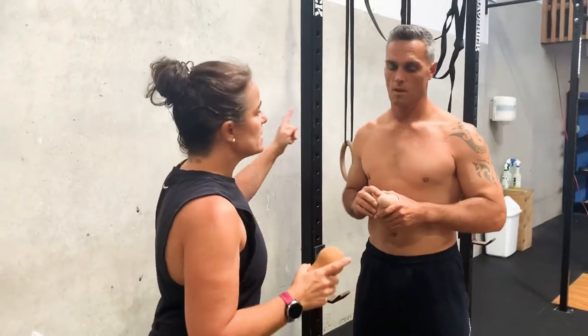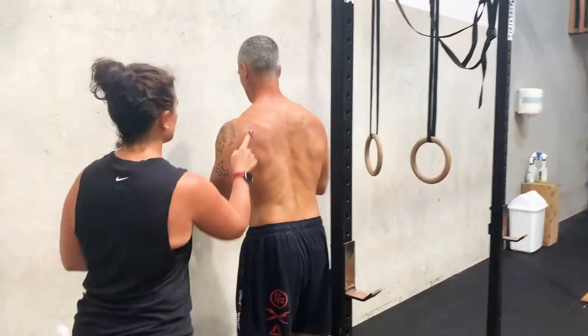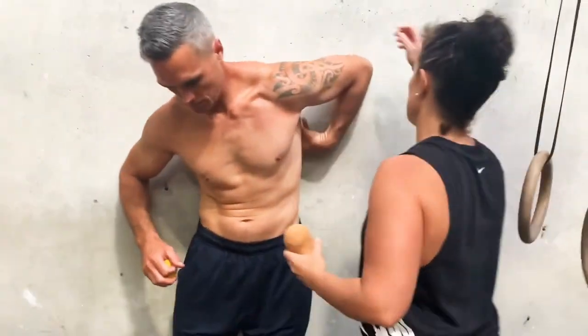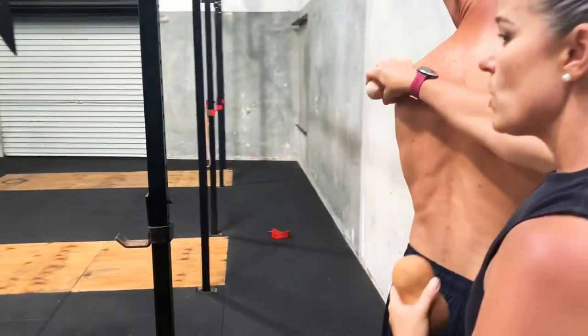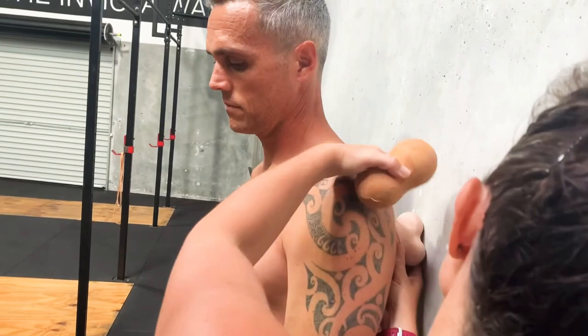The next one is infraspinatus, but this one will need to be done on a wall. If you find the spot hard to locate, what I like to do is put it under your armpit like this — a little bit down, then up. Yeah, there.